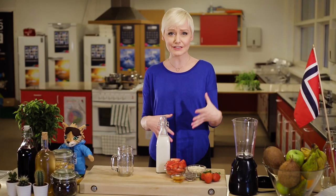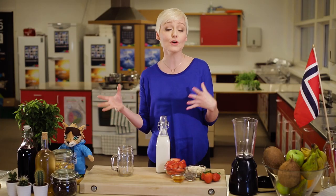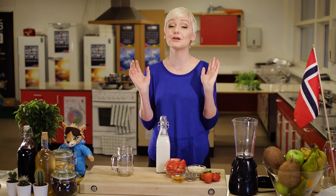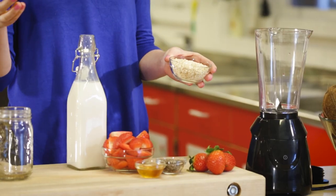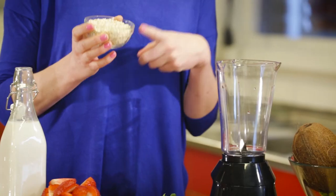Now I know that sounds a little unusual in a smoothie, but oats are a great source of fiber and they really help to keep you fuller longer, so they can be a great addition to any smoothie. I'm using quick cooking oats, but if you had rolled oats you could definitely use those instead — all you need to do is soak them in some milk overnight to help them break down a little bit.